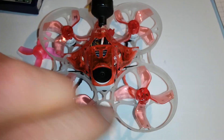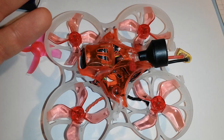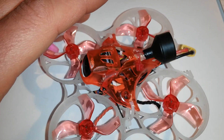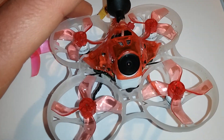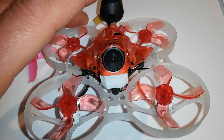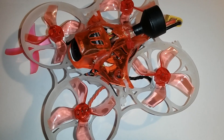I will post a link to the wiring diagram on the HappyModel site, which was quite useful when building this whoop. I'm flying with stock PIDs and it flies really rock solid, so I didn't feel any need to change them. If you have any questions you can ask in the comment section.